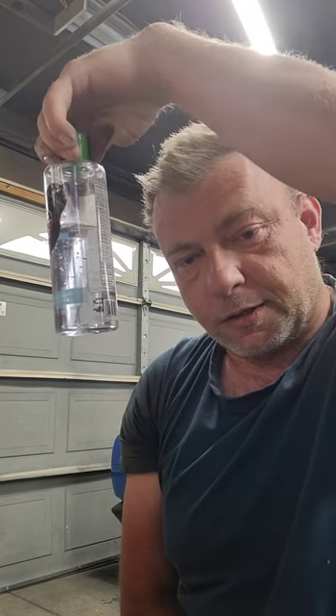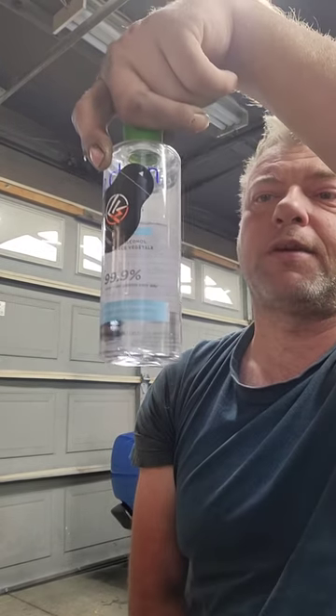My other ingredient is this right here, which is just hand sanitizer. It's nothing special — it's hand sanitizer, 60–70% pure ethyl alcohol. Who knows what the rest of the ingredients are — it doesn't matter. It's just a gel that makes it jelly rather than liquid, and it's not going to hurt the mixture at all.